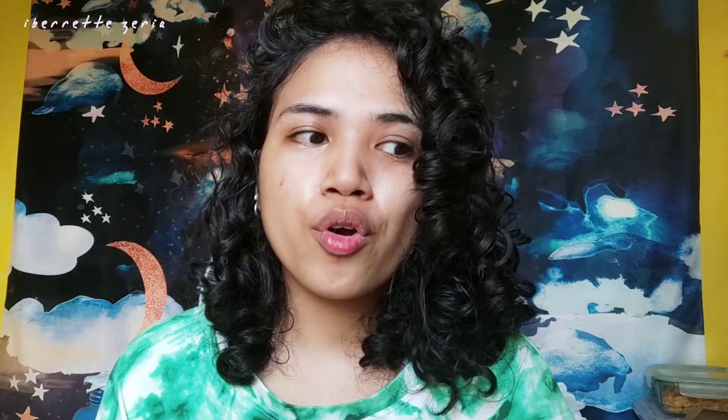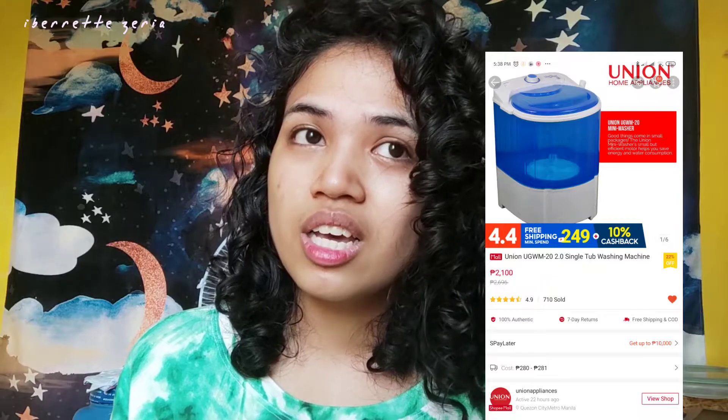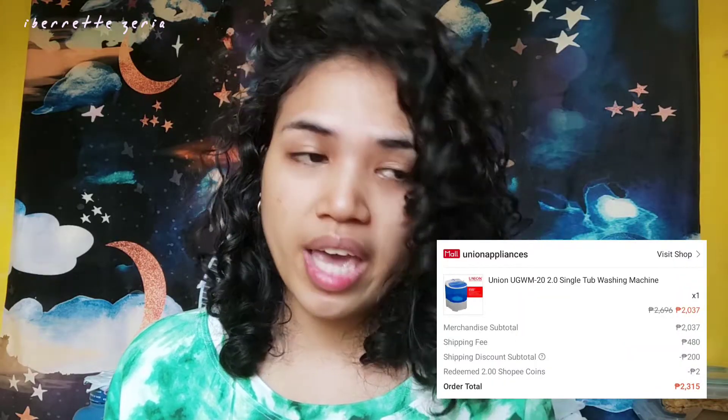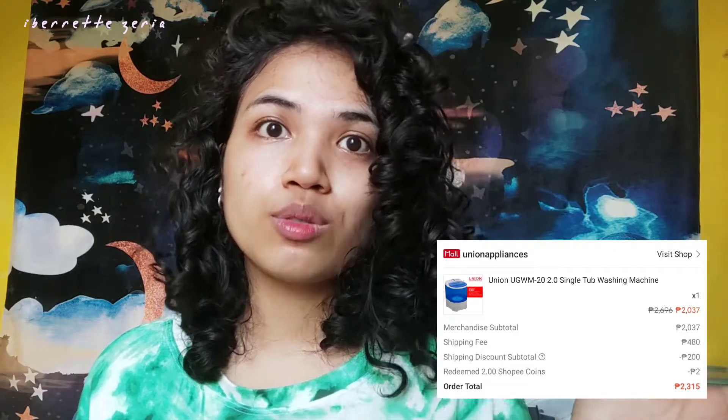I got this Union Labomatic — it was on sale. It's usually sold at 2,300 plus shipping. I also had some Shopee vouchers and Shopee coins, and that helped too. It's a simple kind of washing machine with a meditation timer, and that's about it.